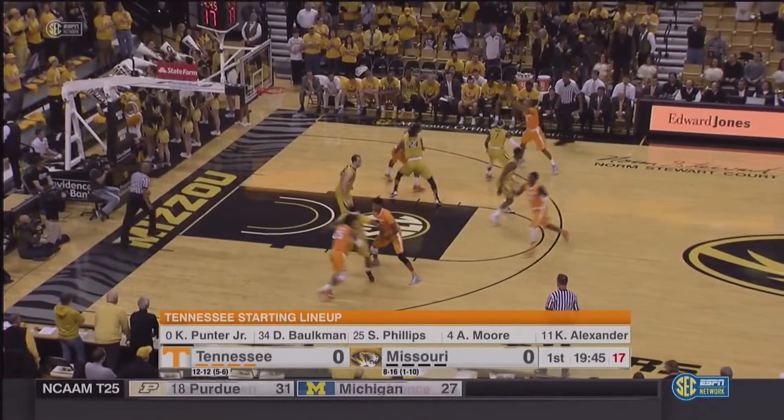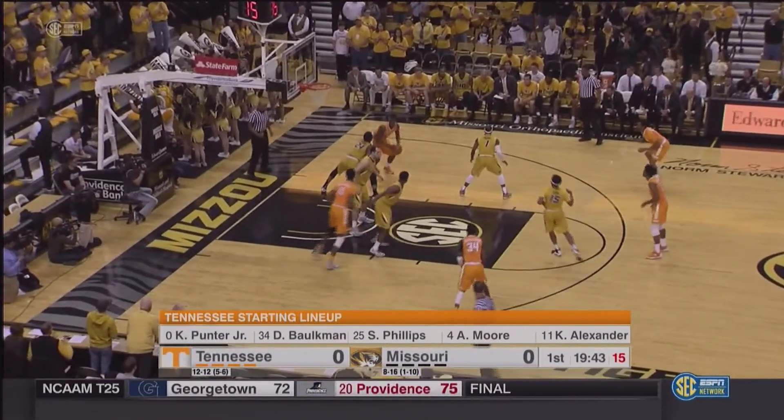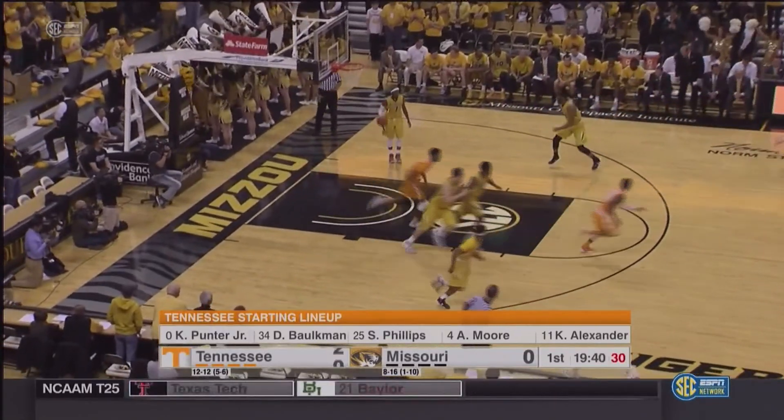Dribbles it to the top of the key with the right hand. Now he swings it off to Punter on the right side. Down low, Armani Moore on the right block, turns. Little 10-footer, good on the baseline.